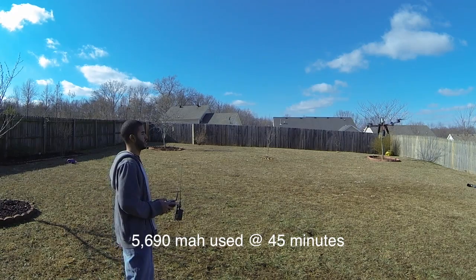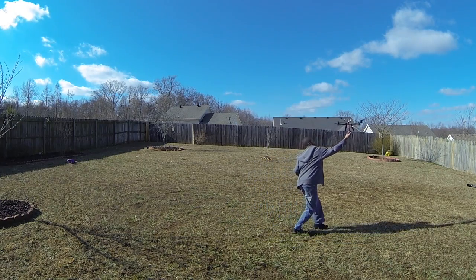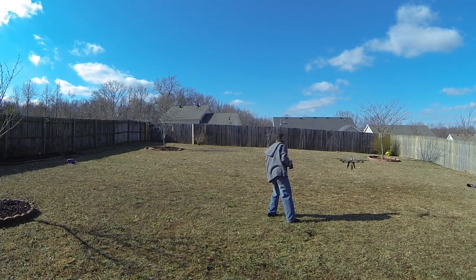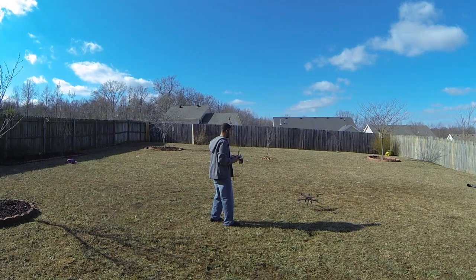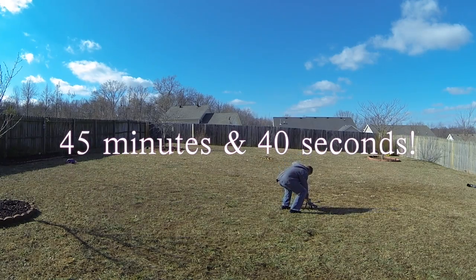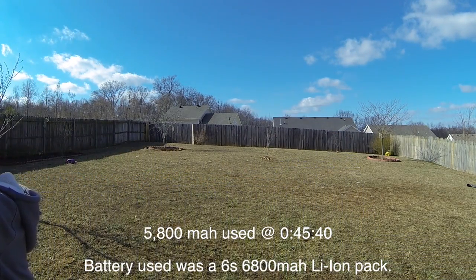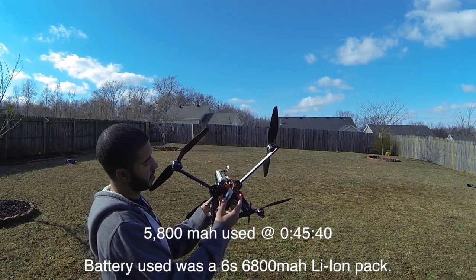My trim is on the bling and I'll try to get to 4 feet real quick with the wind numbers. At 45 minutes, I'm going to use 5,800 milliamps — pretty good. 5,800.